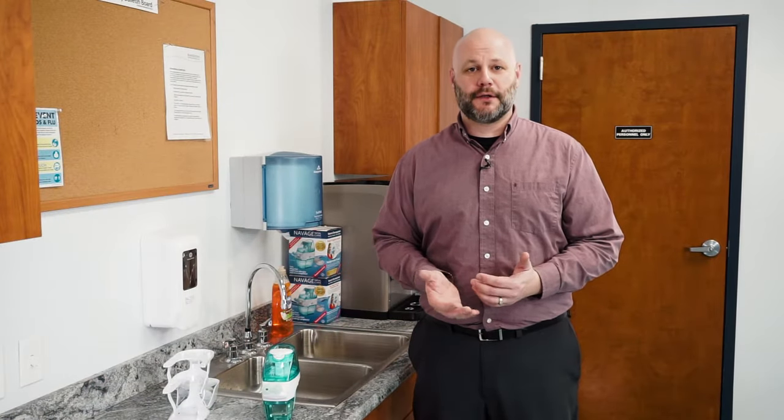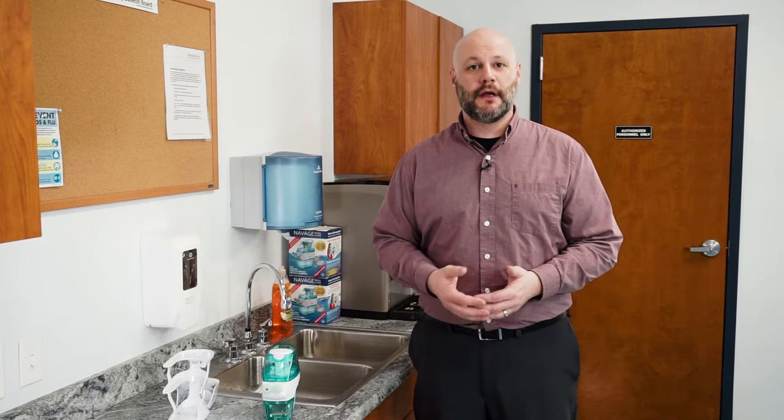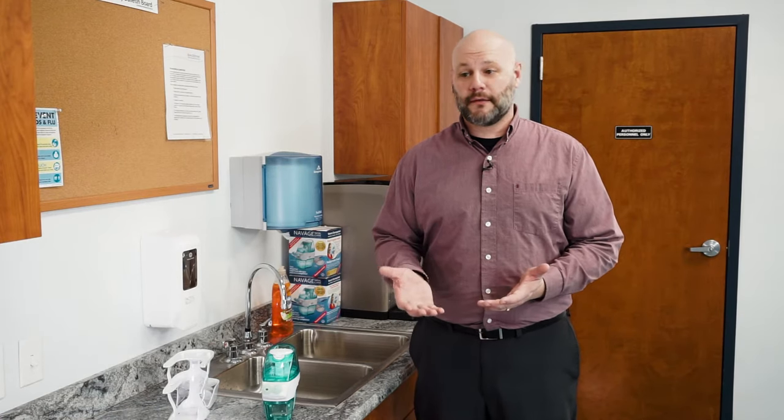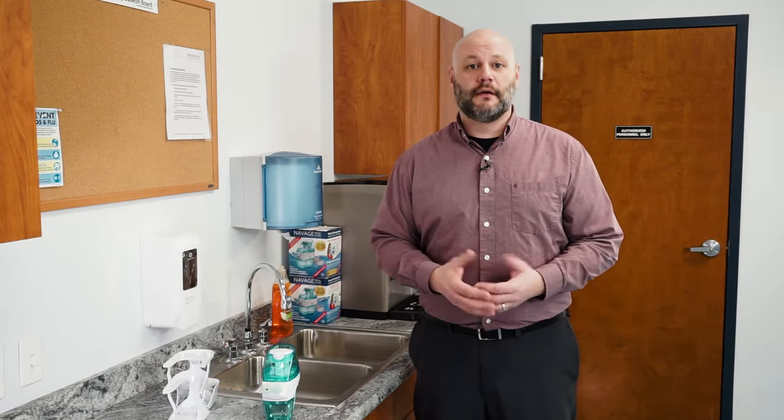Hi, I'm Dave and today I'm going to show you how to clean and rinse your Navage nose cleaner. The easiest way to keep your Navage clean and fresh is to let it completely air dry between uses, and the easiest way to do that is with the Navage countertop caddy. Let me show you how.